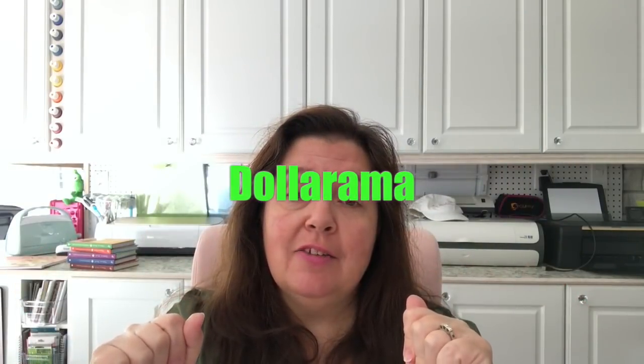I've been to a few Dollaramas, Dollar Trees, and other stores lately and haven't had time to film any videos, so there's a lot for me to film. I'm going to try to limit my videos to about 15 to 20 minutes, so let's get started on this Dollarama haul.